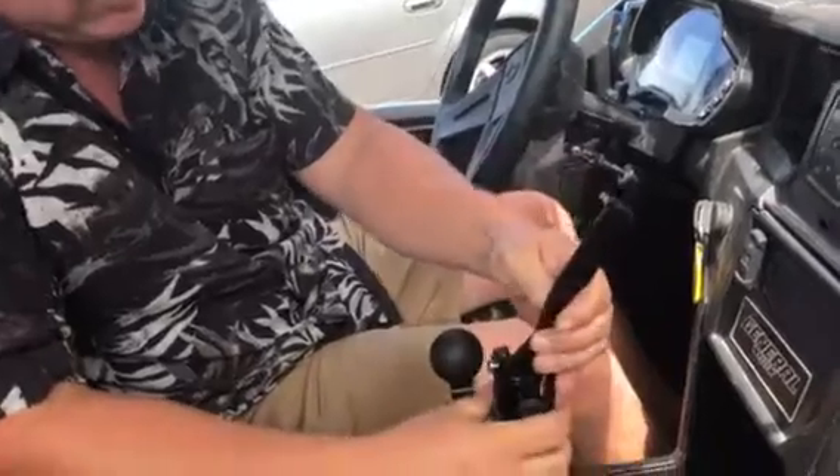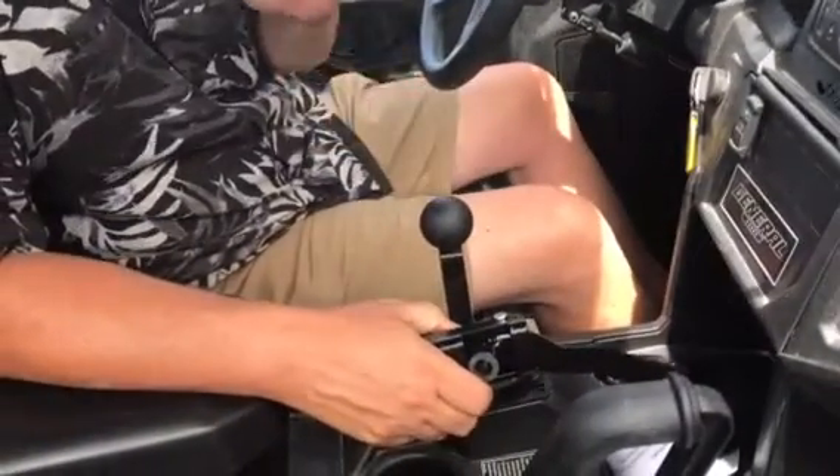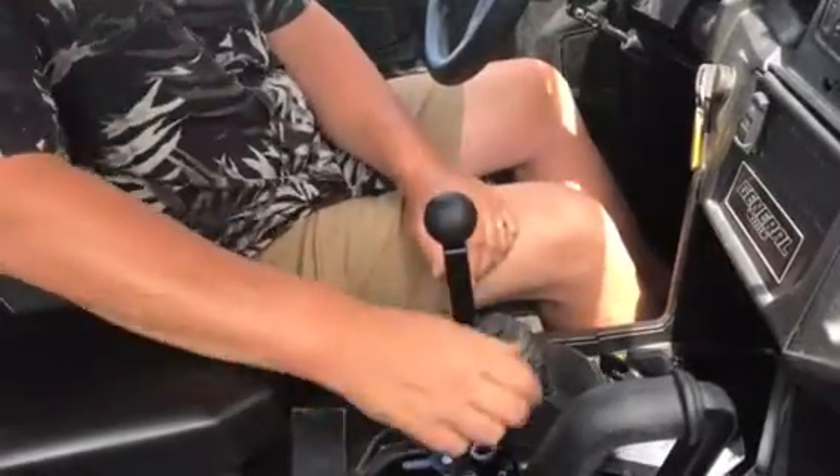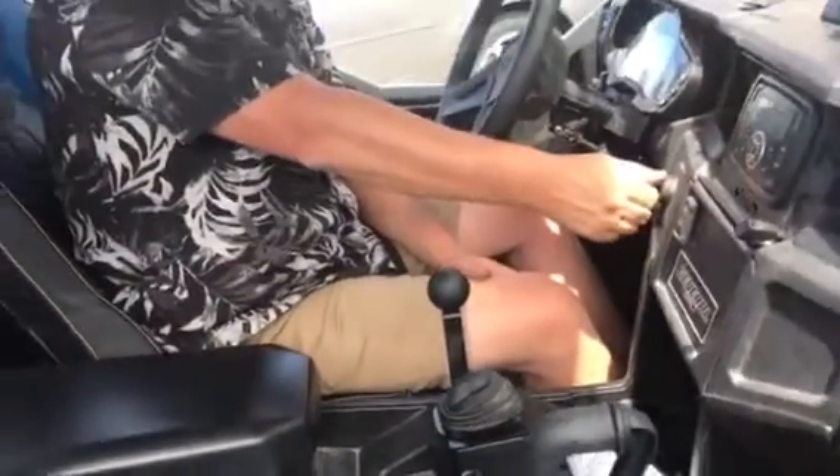Basically, that's how it goes in. It's going to take you more time to take off the plastic than it is to install the shifter. So step back and we'll show you how it works.